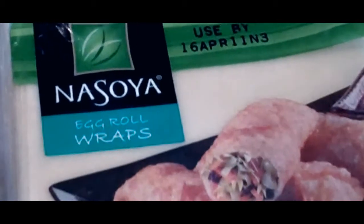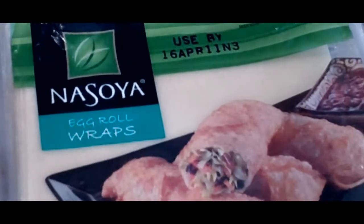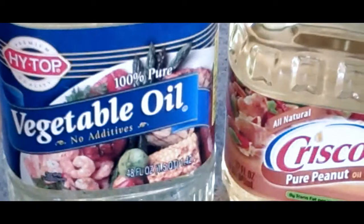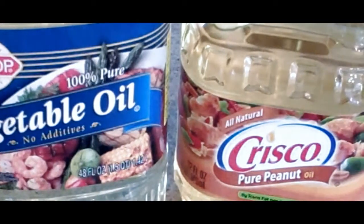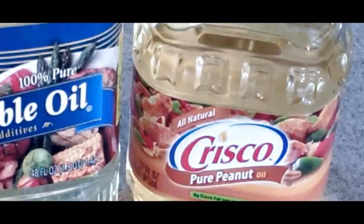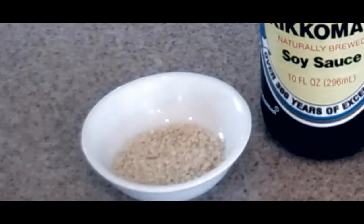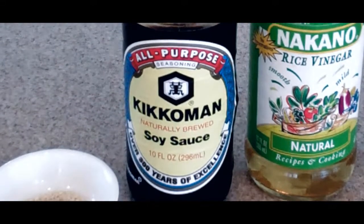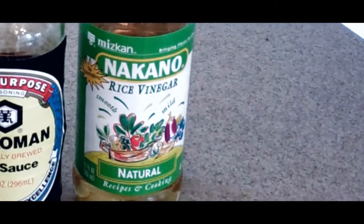Then we need a teaspoon each of salt and black pepper. We're going to use egg roll wraps — any that you can find in the grocery store, usually in the vegetable produce area. I like to combine vegetable oil with an equal amount of peanut oil for frying. For the dipping sauce, we want about a teaspoon of toasted sesame seeds, a couple tablespoons of soy sauce, and about a tablespoon of rice vinegar.